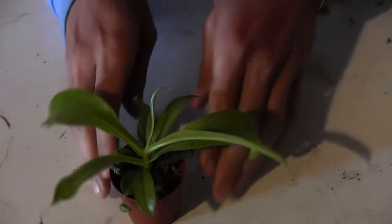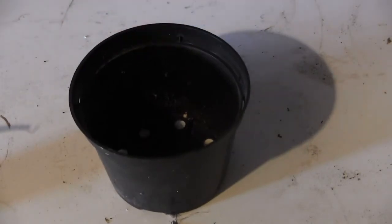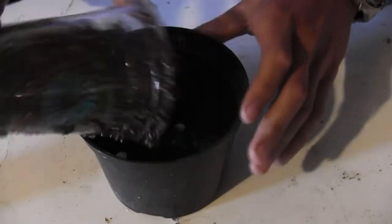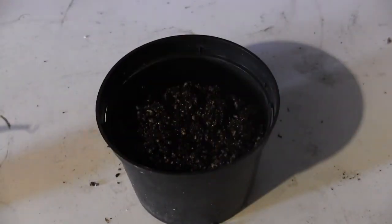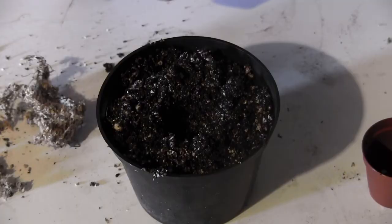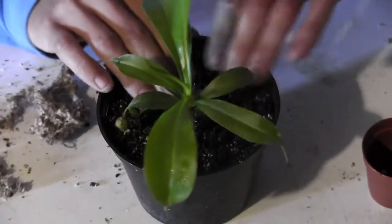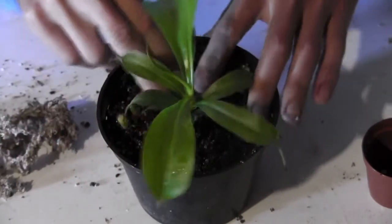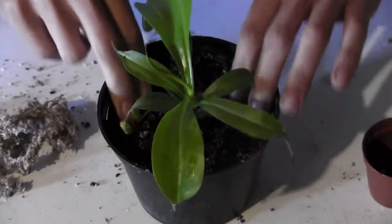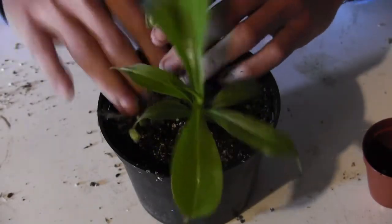Up next I have one of my Nepenthes to repot. It's got a couple of little pitchers on it, a couple of new ones coming in. I'm going to put them in this pot right here, just plop them right in the middle. I'm using a similar peat and perlite mix that I used for the Sarracenia, and I'm going to take a little bit of that sphagnum moss and pack it in all around.